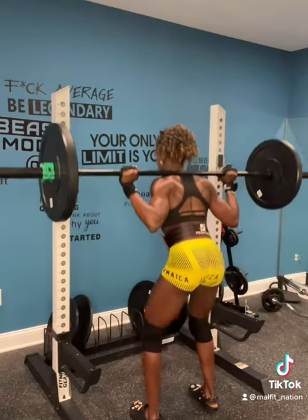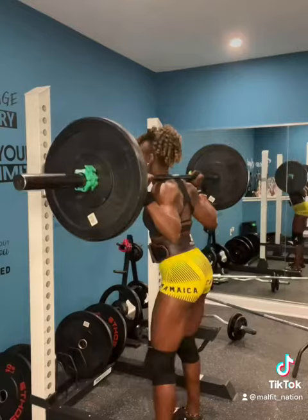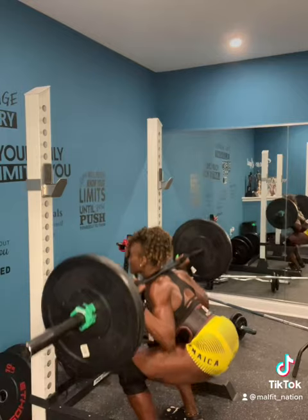I also have the Pro Fitness weight lifting belt. It's made from genuine leather. It's very strong, very sturdy, and it provides a lot of support.